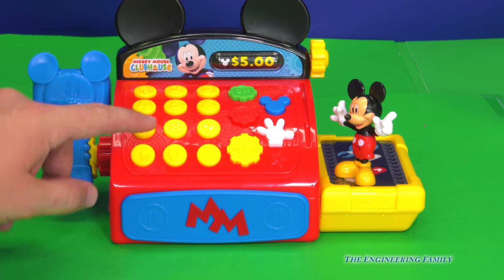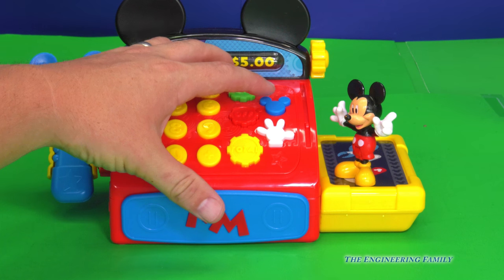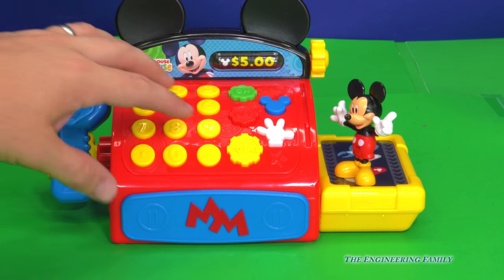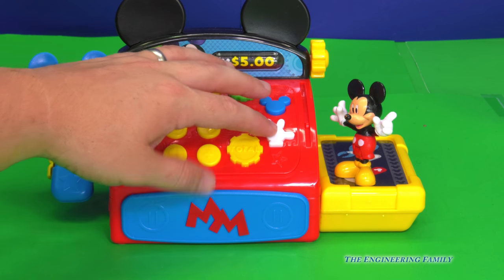Cool, Mickey, let's see how this cash register works. Okay Mickey Mouse, right here we've got Handy Helpers and Oh Toodles. What Mousketools do we need today? So we need to figure out some Mousketools. What does the Handy Helper do?